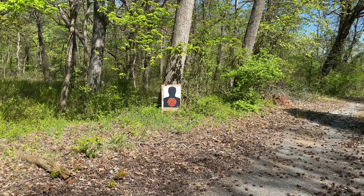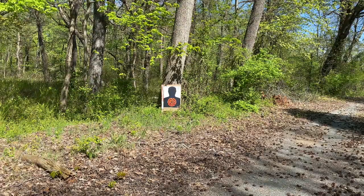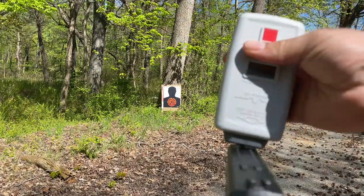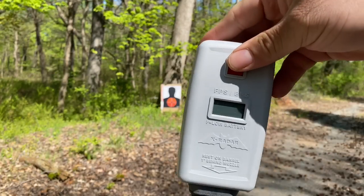All right, in this video I'm going to shoot off some inert rounds and measure the feet per second. I'm not really going to aim — I'm just going to shoot.